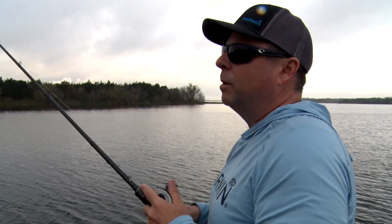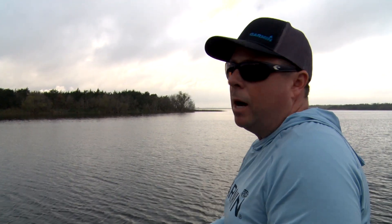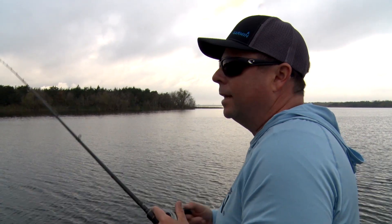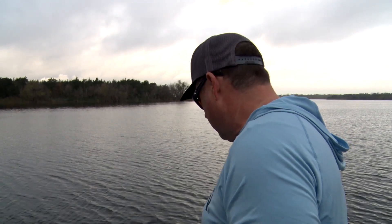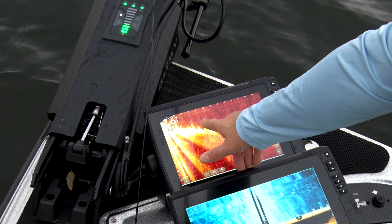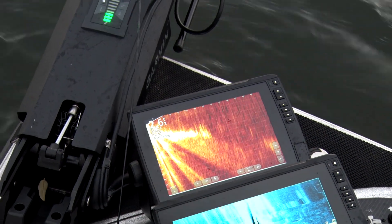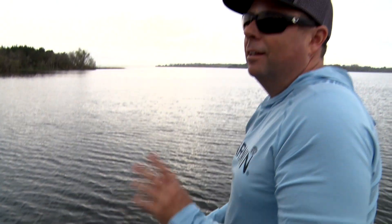LiveScope — everybody thinks about seeing the fish on the graph. For fishing isolated grass, isolated brush piles and stuff, I use it more for that than anything, honestly, every day. You can see where it looks like it's wide open right here — there's nothing. But I pan around here and all of a sudden I see just a little cluster of grass 25 feet away. That's where the big fish sit, out on the edge there. LiveScope will help you find the isolated target where the big ones live.